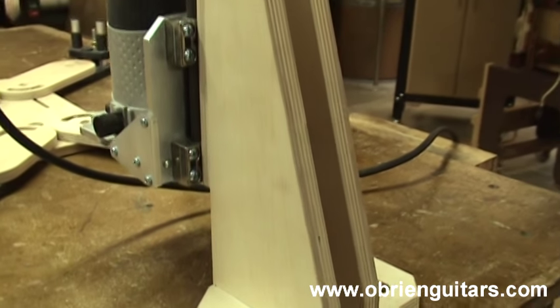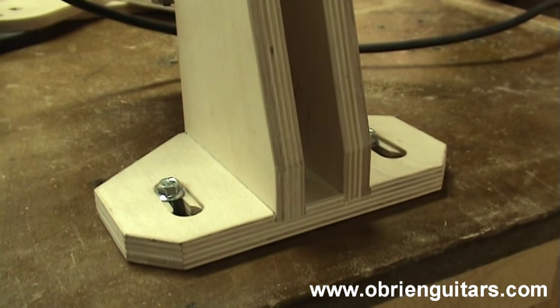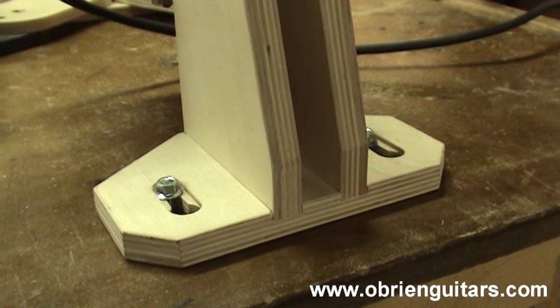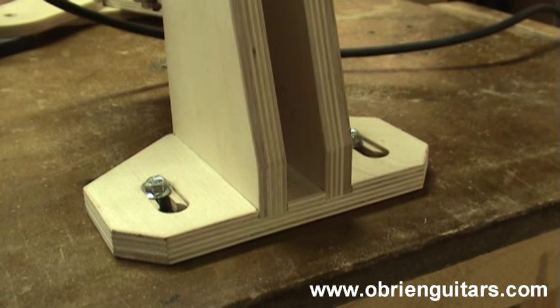Here's the LMI binding cutting jig. The first thing I like about it is that I can clamp it to my bench with a couple of bolts that are included with it. I just put a couple of inserts into the bench and then bolt it on, so it's rock solid when it comes time to use it.